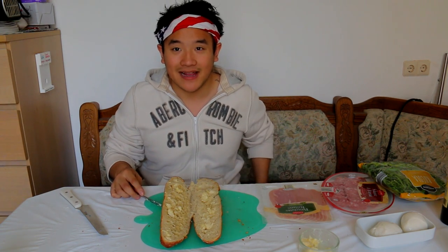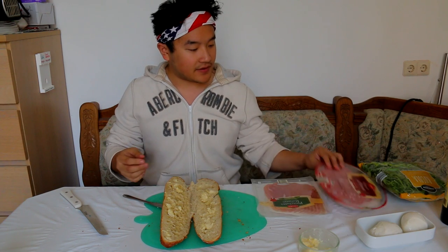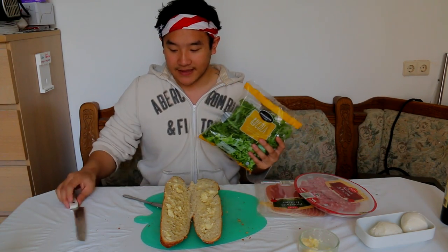Now let's talk deli meats. I love all sorts of deli meats. Today we've got prosciutto and we have thinly sliced salami. I think it's really important that the slices are super thin because then it's like layers — layers of deli meats going through your palate. Delicious. First, rocket salad though, at the base of the sandwich.